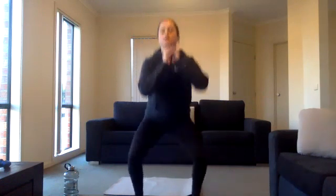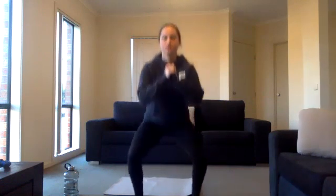Five seconds left, three, two, one. Exercise two: into some body weight squats. Try and get as low as you can, explode up. Ten seconds left.